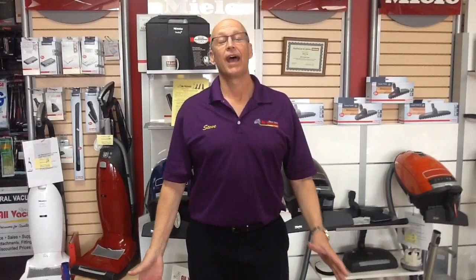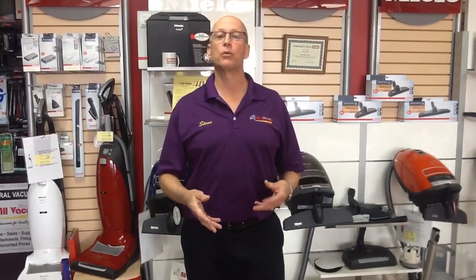Hi, Steve back here at All Vacuum Center. A lot of you have been emailing me asking me to do another comparison video. This time you want to see what the Miele does versus a Shark.